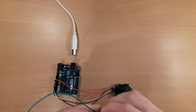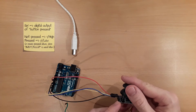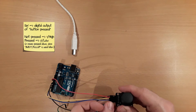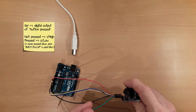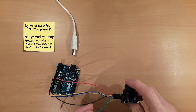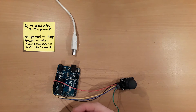Lastly, we have the SW pin, which represents the button state. If we press down the joystick, we will receive a value of 0. And if we do not press down the joystick, we will receive a value of 1.